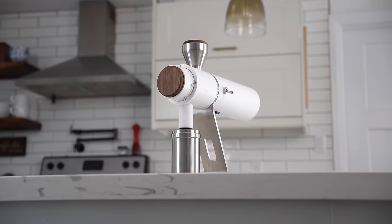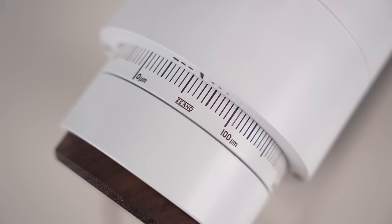This grinder changed the definition of what the ultimate coffee grinder for home coffee enthusiasts should look like. This is the Zerno Z1 grinder, and if you're here, the question you may be asking is: I keep hearing about this grinder — is the Zerno the grinder for me? And I think the answer to that question is: it depends.